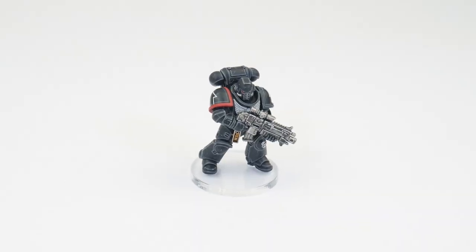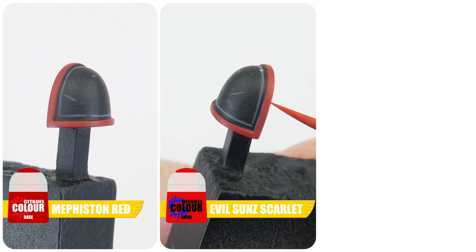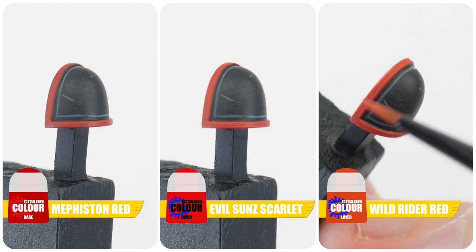For the third company, start with Mephiston Red. Evil Sunz Scarlet is then used for the chunky highlight, and Wild Rider Red for the edge highlight.